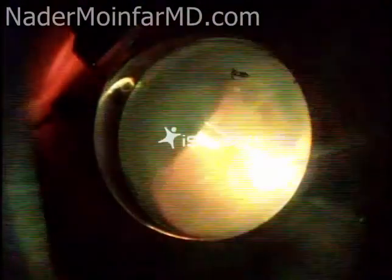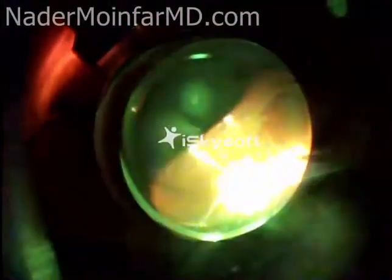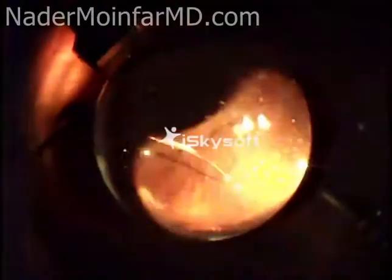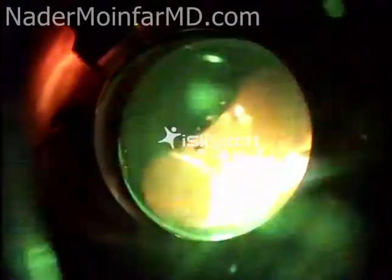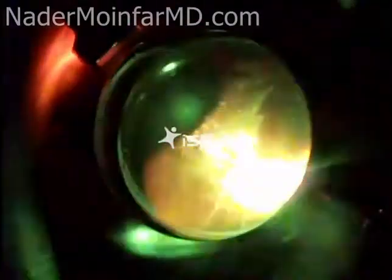After this is done the procedure is essentially completed. This is a micro incisional surgery, so the cannulas are removed and inspected for any leakage from the wounds. Typically there is not any. Antibiotics are administered and that really wraps up the surgery.